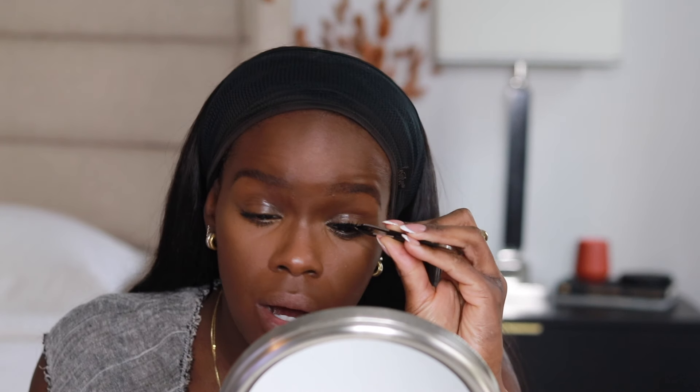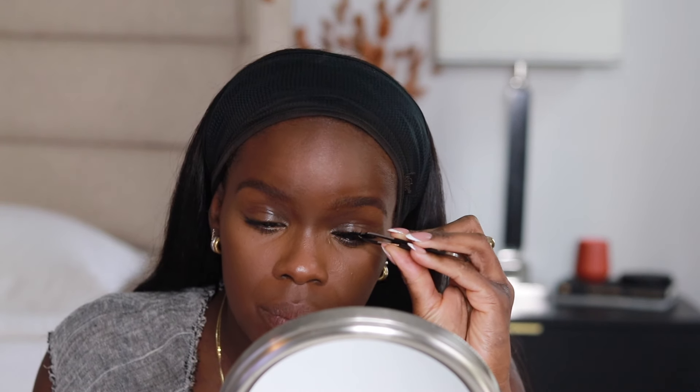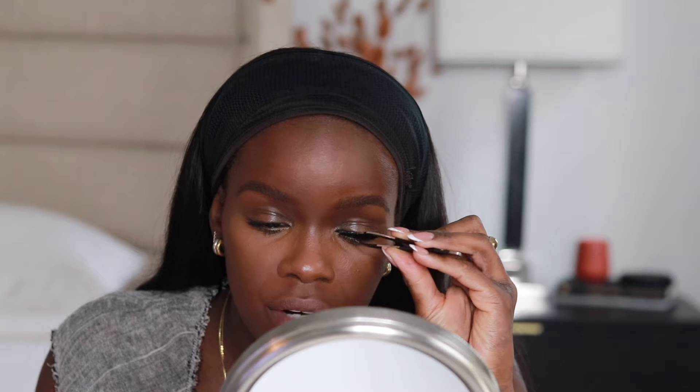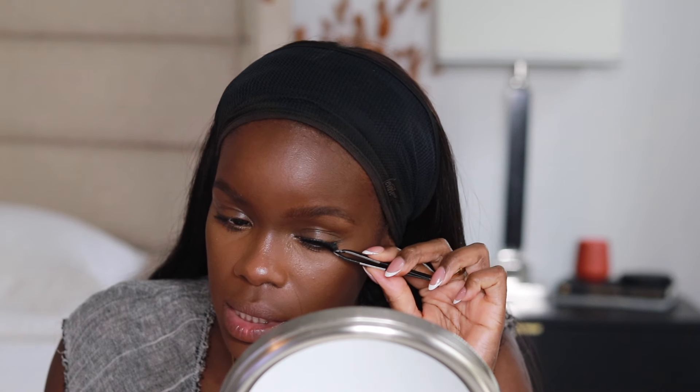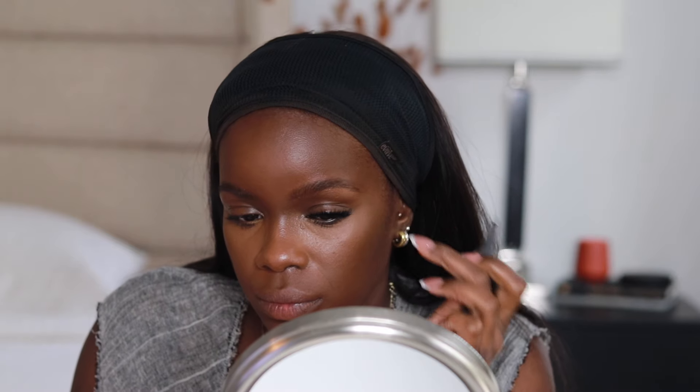I am going to do lashes. These are by the brand Kiss — I'll put the style number below, but they're very similar to Demi Whispy. Lashes make a difference.